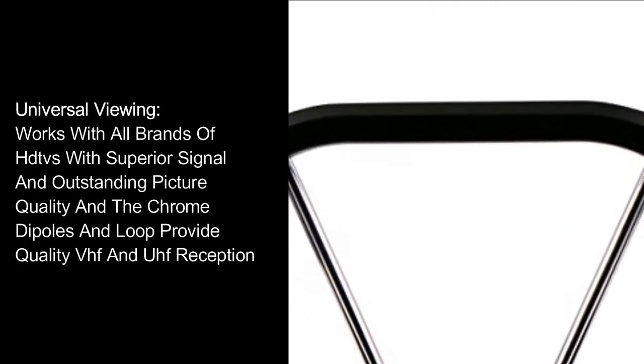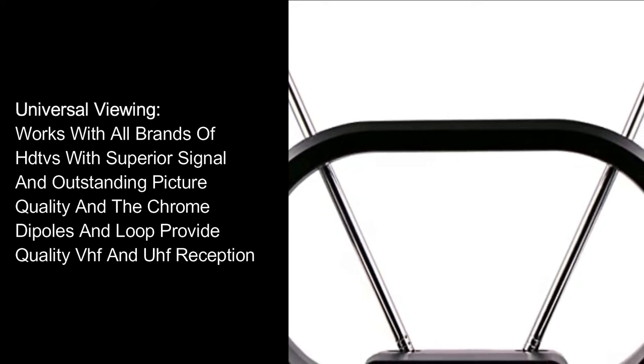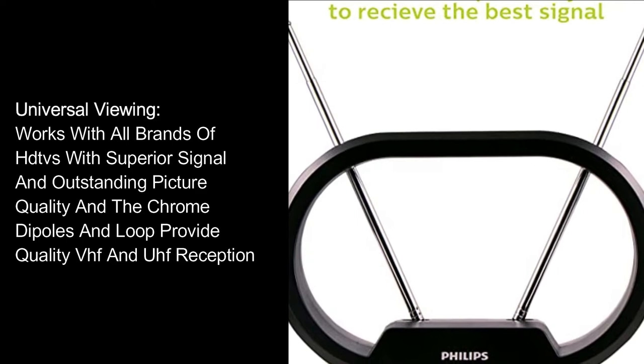Universal Viewing: Works with all brands of HDTV with superior signal and outstanding picture quality. Chrome dipoles and loop provide quality VHF and UHF reception.